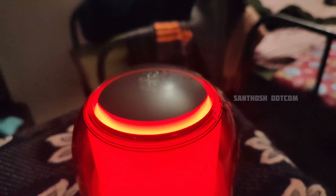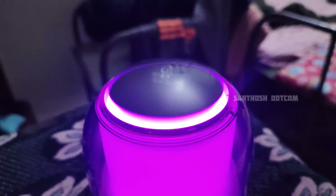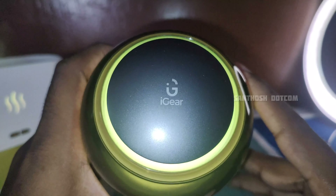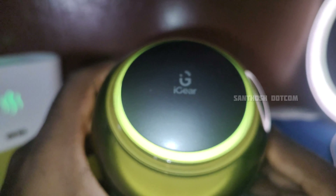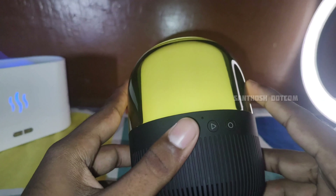The weight of this speaker is 499 grams. The Bluetooth version is 5.3, which is the latest. The price of this speaker is listed in the description.